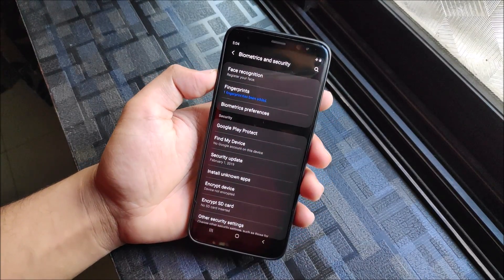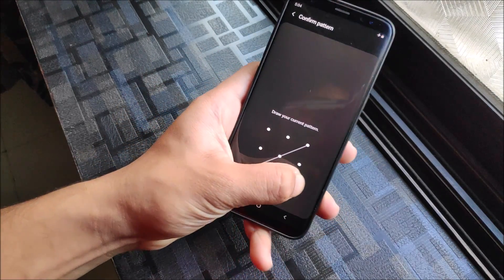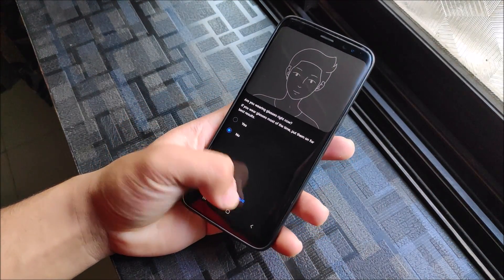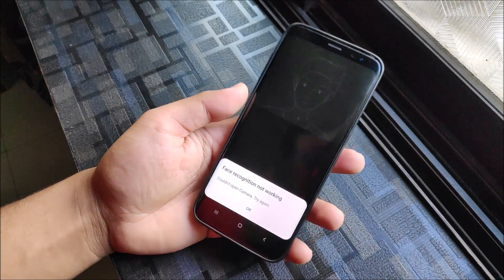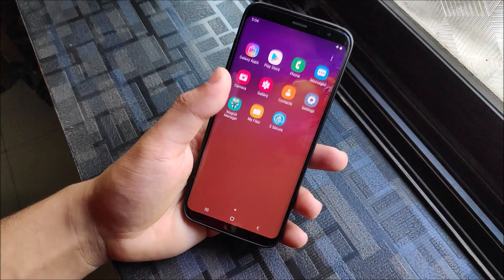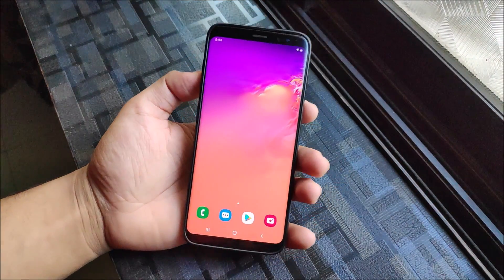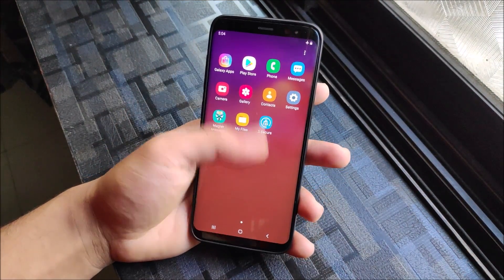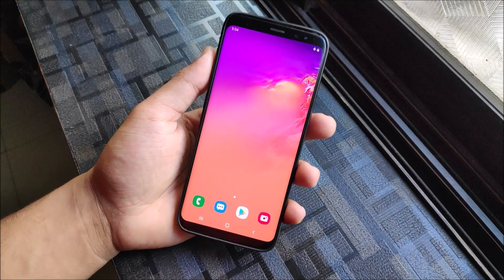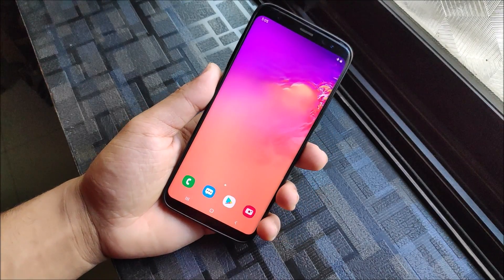I tried face recognition but it doesn't work - it force closes and says 'cannot open camera' or something like that. So face recognition is not working. Also, the iris scanner is not present because the Galaxy S10 doesn't have one - it has the punch-hole camera and a full-screen display, so I believe the iris scanner is absent on that device. If I'm wrong, feel free to correct me in the comments.